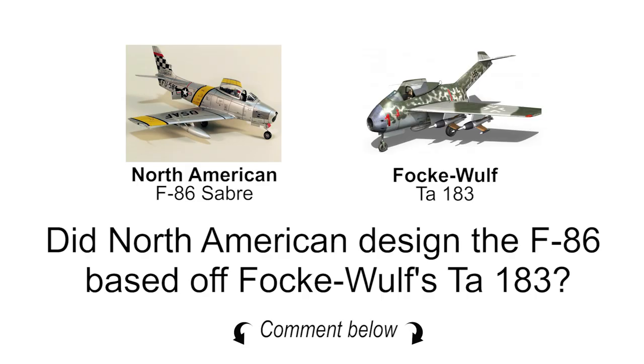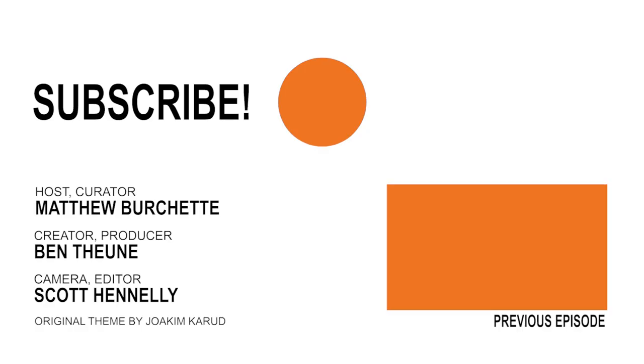I've got a question for you guys. I think that North American may have taken some of their design cues from Focke-Wulf's TA-183 jet aircraft. Tell us what you guys think if you know what that plane is. Thank you for tuning in — we really appreciate all of you coming back every month to watch our videos. They are a ton of fun to make. Stay with us because you never know what we're going to do next month. We'll talk at you later. See ya.